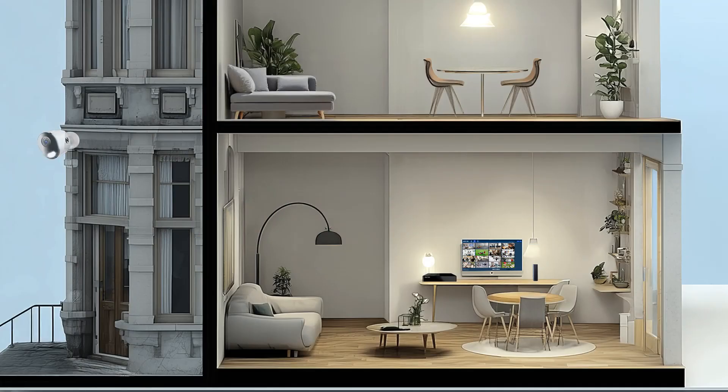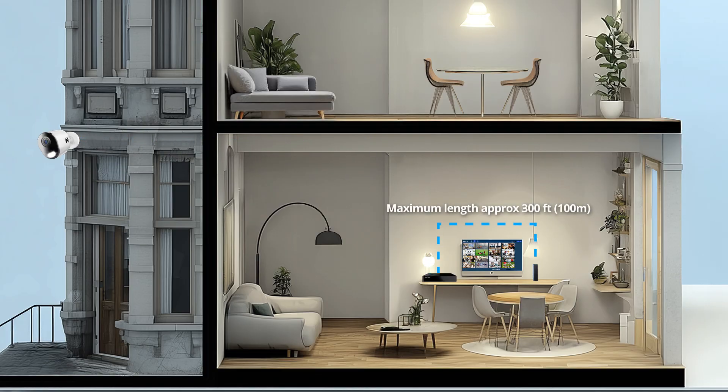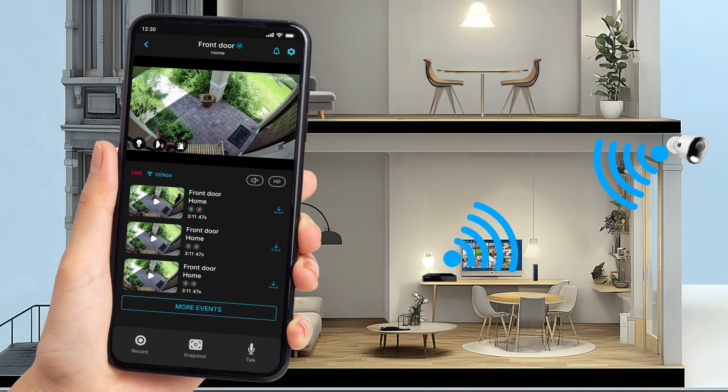Please ensure to verify the camera's final mounting placement and cable length before installation. The NVR can be placed away from your router as long as cable distance limits are observed. For optimal Wi-Fi signal, we recommend verifying your Wi-Fi signal strength at the camera's final location before mounting.